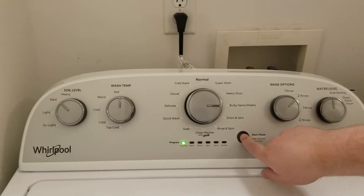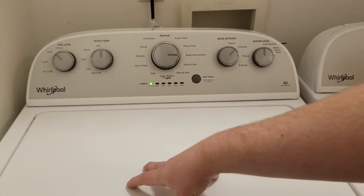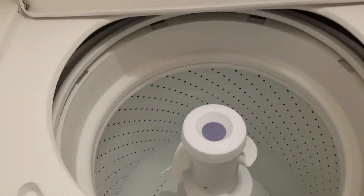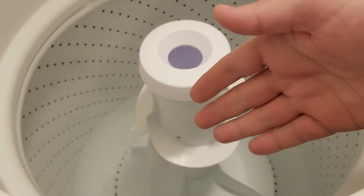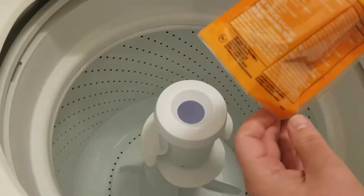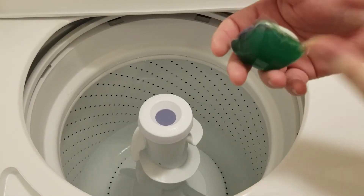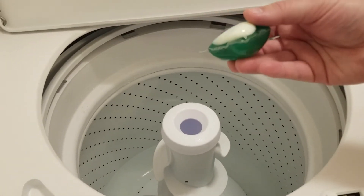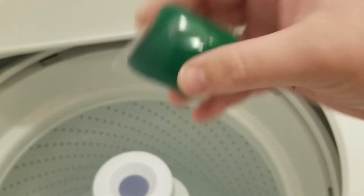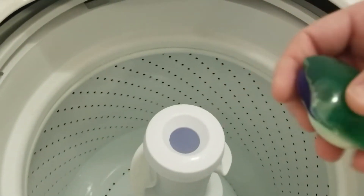We need to pause the washer. You can see the light blinking — it's filled with hot water right now. Be very careful because you can feel the heat coming off. Now is a good time to put in our products. First, the Tide Pod — oh, it feels weird! It's so weird. The outer part is some kind of gel that will dissolve. It is really pretty. In we go.